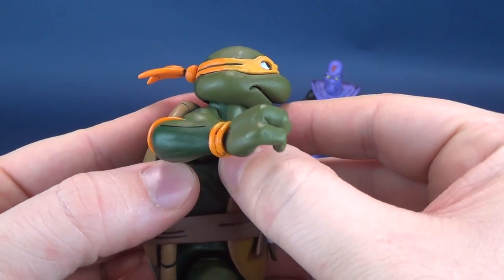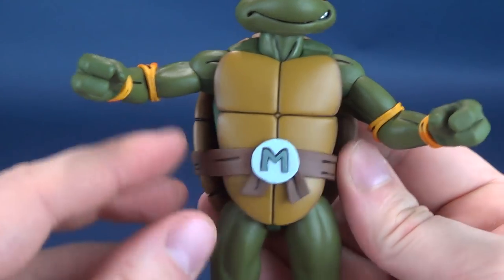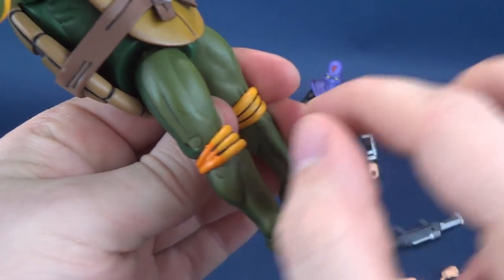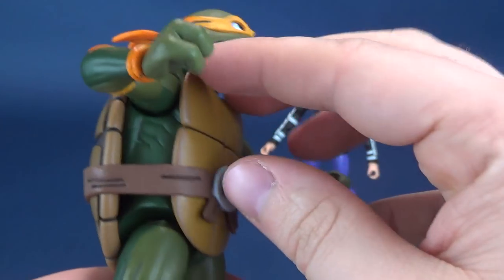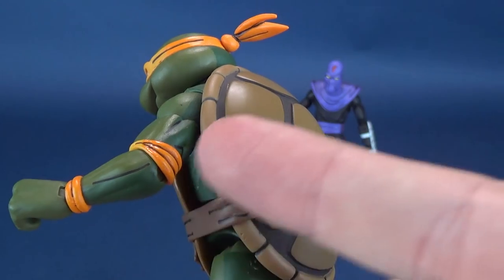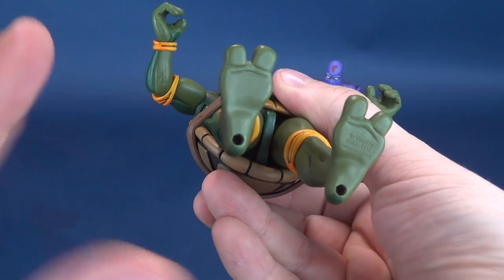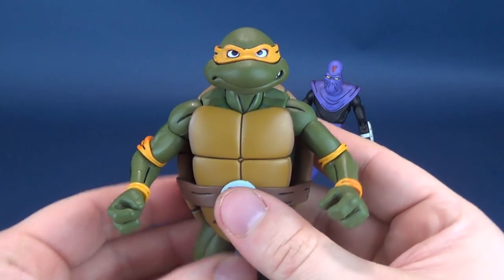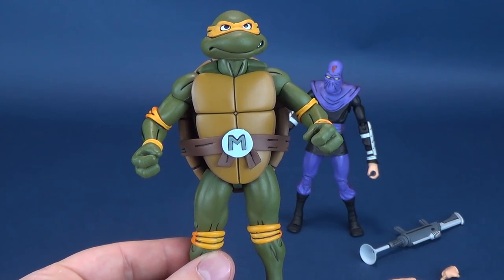The front shell is a soft plastic — I may have left that off when looking at the first two figures. The sash from his belt is also soft plastic, but everything else is made of dense plastic. His knee pads and elbow pads could be considered slightly softer plastic as well, but certainly not to the same level as the front shell and sash. You'll love the darker transitions of shadow color — the dark forest green compared to the olive color that makes up the majority of his skin. The figures are as cartoon accurate as you could possibly get.